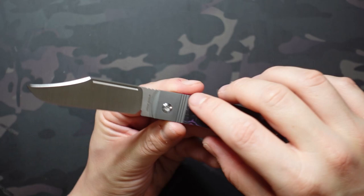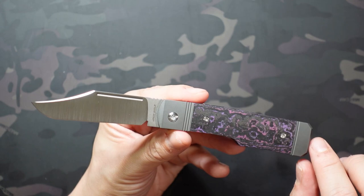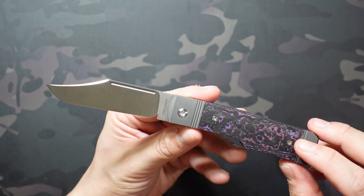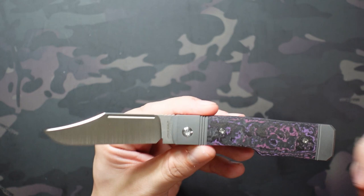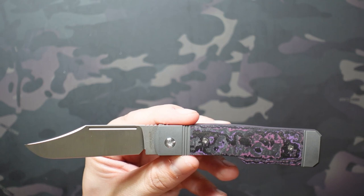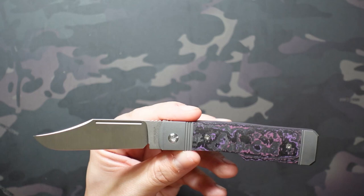The frame is titanium with fat carbon inlays. It's 6AL4V titanium, which as far as I know is the highest grade of titanium — obviously excellent materials. You're going to pay for those: it's $350. Riat is kind of the standard when it comes to OEMs, at least non-American ones. If you're looking at an American OEM with these materials you'd be looking at a much steeper price, so $350 I'm perfectly okay with.